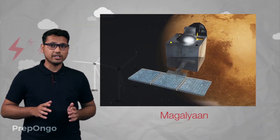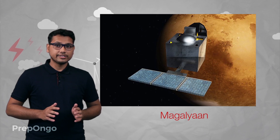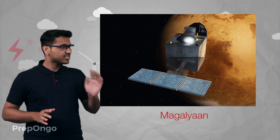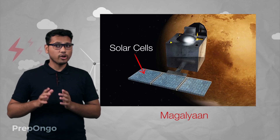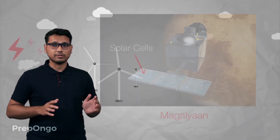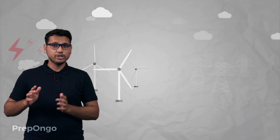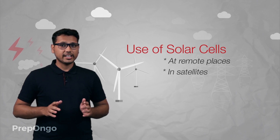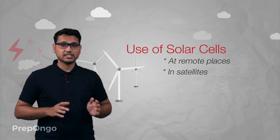You might have heard of Mangalyan — this was the space mission to Mars by ISRO. This space probe also used solar cells to power up its systems. Many of the satellites that revolve around the Earth also use solar cells for their power requirements. So we can say that the use of solar cells is currently limited to these purposes.